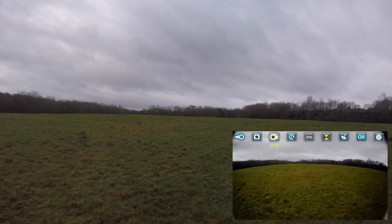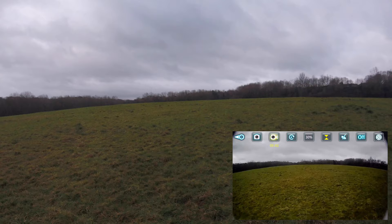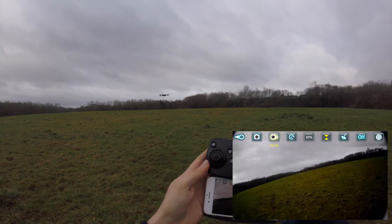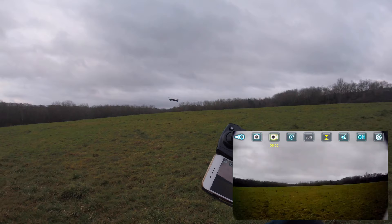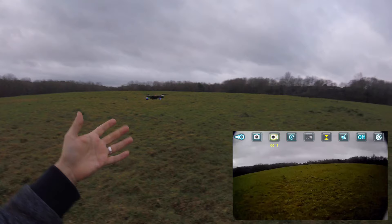Let's try the return to home. It's just going to come straight back to a position it thinks is home — I just hope I can turn it off again because some of these you can't. Let's do it. Oh, it is coming back — very measured, very slowly. That's actually alright. Normally they come back at a rate of knots and you're trying to struggle with it, but with this one, as soon as you move directionally it knocks off. That's quite a nice little feature.